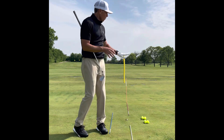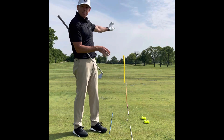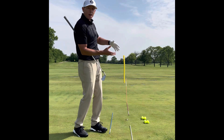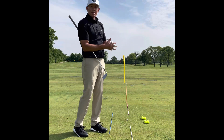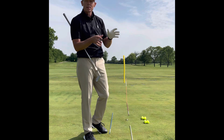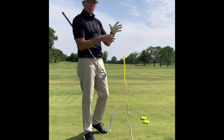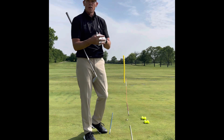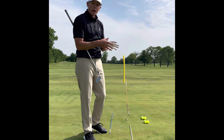Once you feel like you can hit the seven iron a short distance nine out of ten times, add ten yards at a time. The swing will eventually fall apart at a certain speed because you're not quite ready for it yet — that's normal. Learn to hit a longer club a very short distance with a full swing, and put that into your practice.